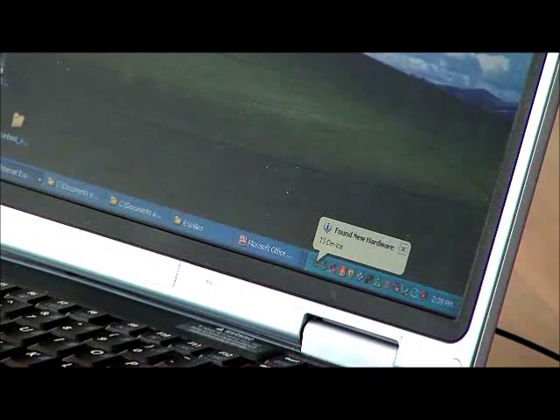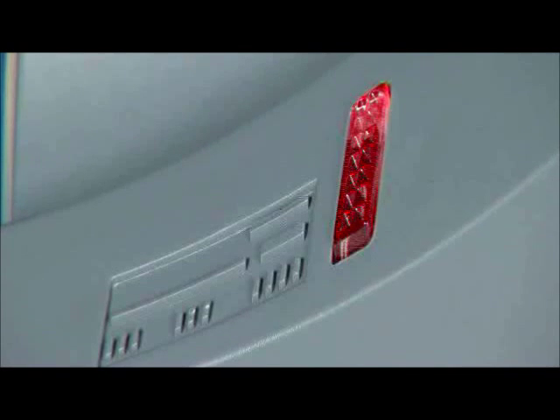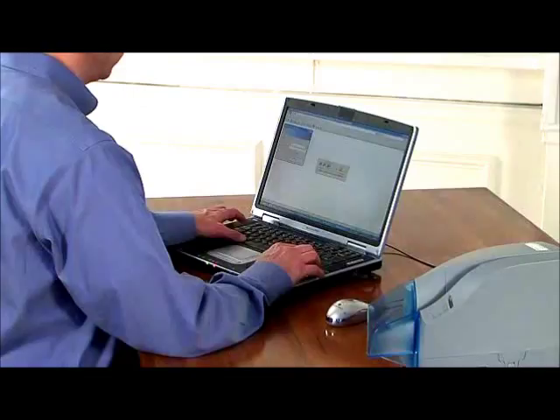Once Windows has recognized the scanner, launch your bank's remote deposit application and you are ready to begin scanning. The light on the scanner will change from red to green when the scanner has been recognized and is ready for scanning.